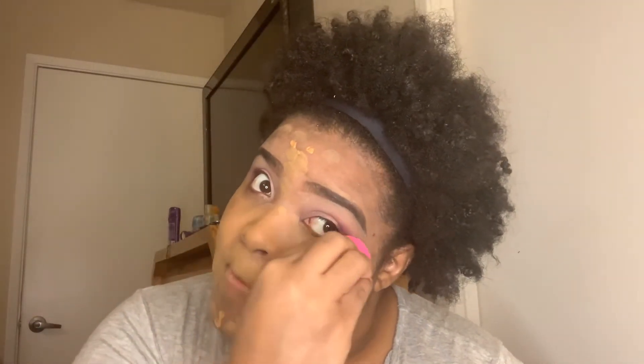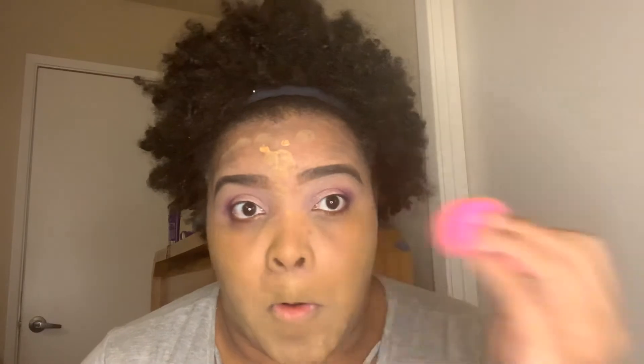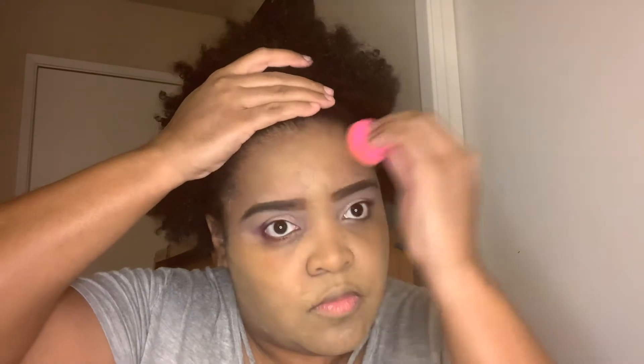I'm not applying a whole ton of pressure — I'm just making sure that I am dabbing it gently into my skin. As you can kind of see, all of my little sins are starting to disappear and you're starting to see the formation of the base of my face. We are not just wearing masks — we are blending, blending out, blending down.